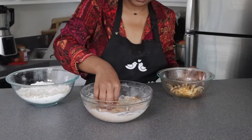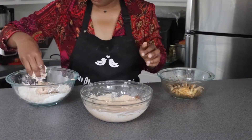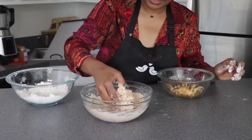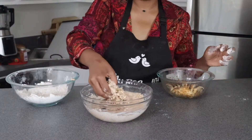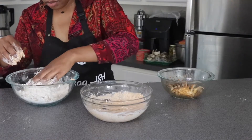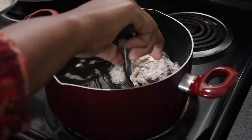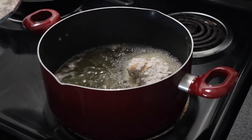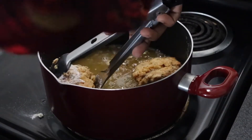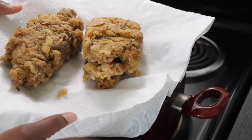Now for the fun and messy part! We take our seasoned oyster mushroom and drop it into the wet batter, then into the dry batter, back into the wet batter, and back into the dry batter — a two-coat method. I already had my grease heating up and tested it with a few sprinkles of flour. Now we put our oyster mushrooms in to fry, and look at that crust — it is so freaking beautiful.